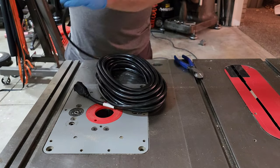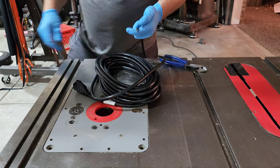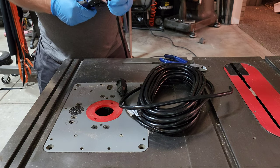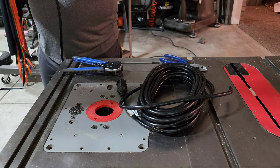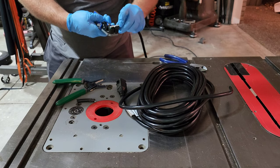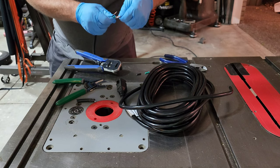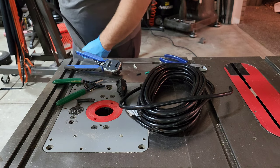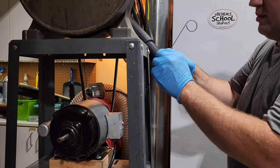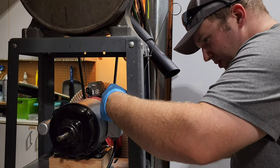One thing I'm a very big proponent of on this channel when you're restoring old machinery is to go through the electrical and make sure that the cord has not deteriorated. Over time, the sheathing that covers electrical cords will disintegrate and cause cracking, exposing the bare wires, which can cause a fire or electrocution. If you're not comfortable doing electrical on your own, take it to a machine shop or an electrician — these are pretty simple machines, at least the single phase ones, and it shouldn't cost much to have somebody professionally do it. If you feel comfortable doing it yourself, there are a lot of videos out there that will explain how to wire these up better than I will.